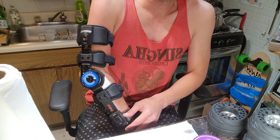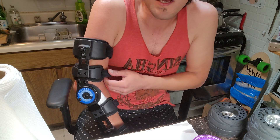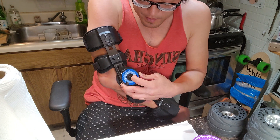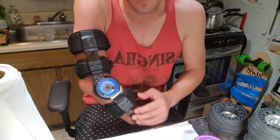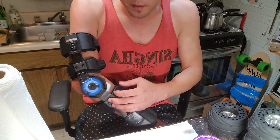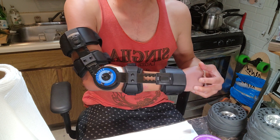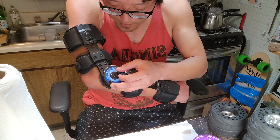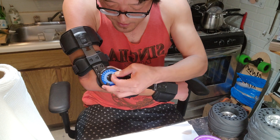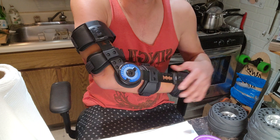So I bought this thing called an elbow immobilizer with ROM — ROM stands for Range of Motion. I have it locked right now at 30 degrees because this way it will help fuse my bones. As I get better I can increase the range. Right now I have it set so I can move from 30 degrees to 60 degrees.